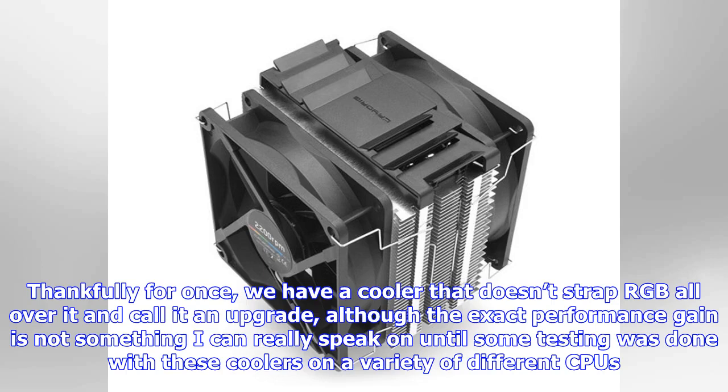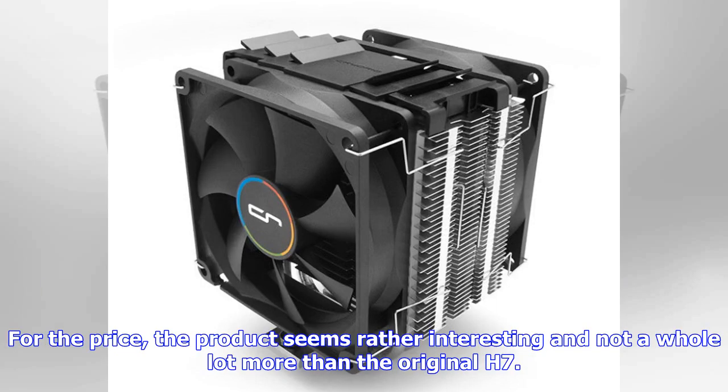Thankfully for once, we have a cooler that isn't strapping RGB all over it and calling it an upgrade, although the exact performance gain is not something I can really speak on until some testing is done with these coolers on a variety of different CPUs. For the price, the product seems rather interesting and not a whole lot more than the original H7.